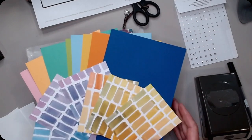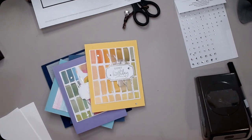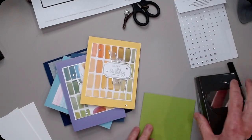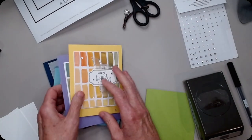They had these that they could choose from. I have two — one in yellow and one in purple. Let's do one in Granny Apple. I'll show you their interpretations of this.